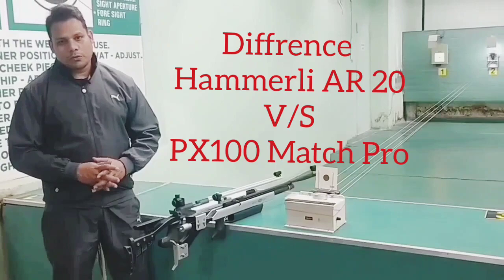Hello friends, I am Ravinkumar, coach of Tarnal Sharp Shooter Jalander. I am a certified coach of shooting.